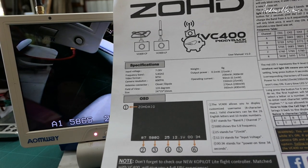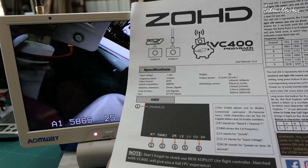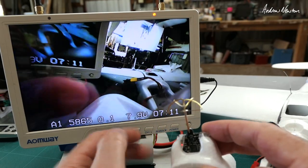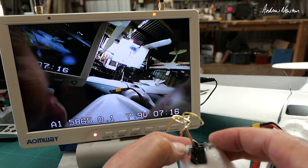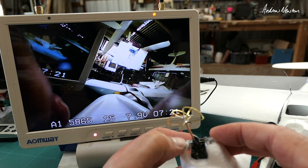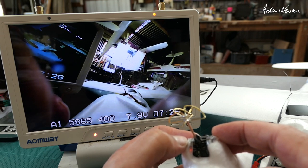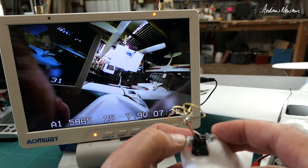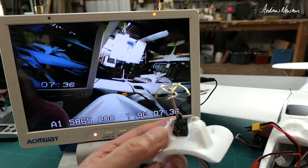Field of view is 120 degrees. You can change the output power from pit mode: 0.1 milliwatts, 25 milliwatts, 200 milliwatts, or 400 milliwatts. To change the output power, hold the button down until the power numbers flash, then short press to cycle through: 25, 200, 400. But it gets very hot at 400 milliwatts, so I would keep it at 25 if you can, maybe 200. I'll leave it on 200.